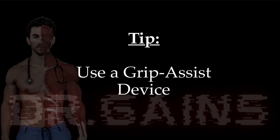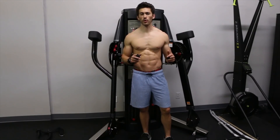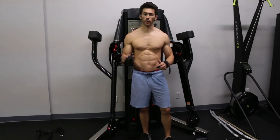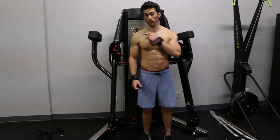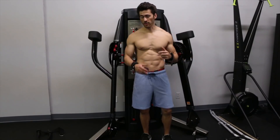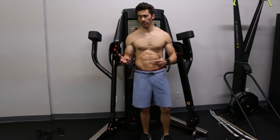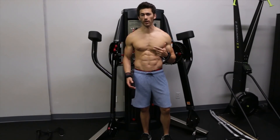The traps, probably more than any other muscle, is where wrist straps come in handy, because the traps are an extremely powerful muscle — I use the entire cable stack with these — and your forearms simply can't keep up. They're going to give out way before your traps do, so you won't be able to get a good workout on them.